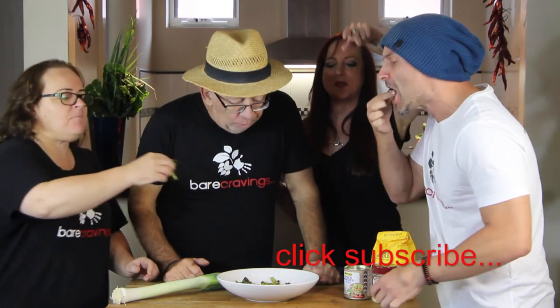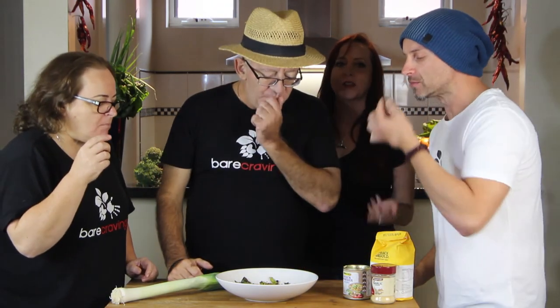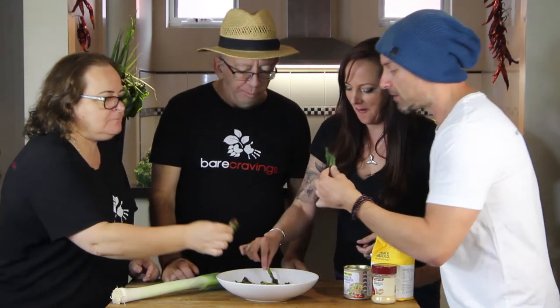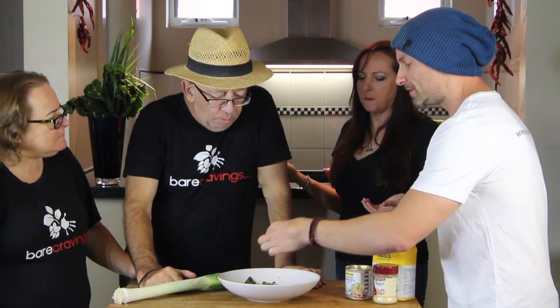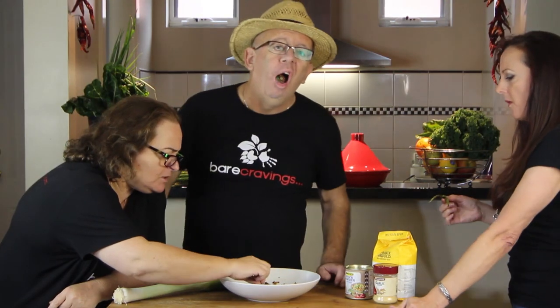Don't forget to click subscribe and if you've got any ideas or anything you want to see, or you want to come and be a guest on my show, send us an email. Get out of the way! I don't think you've made enough. Are we going to do a diet version of this? No. This is the best. I've got sauce — mayonnaise dipping. We need garlic powder. Finny might have to go get some garlic powder.